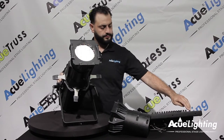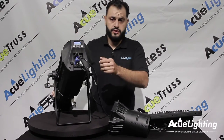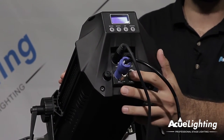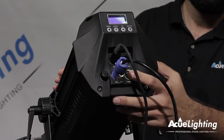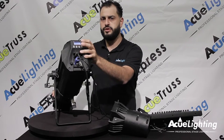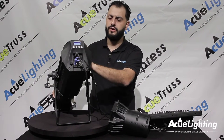On the back of the fixture, we have a PowerCon input and output, so you've got power in and the ability to link multiple fixtures. And at the same time you have your DMX input — DMX goes in 3-pin, in and out, to link multiple fixtures. You're also able to run this fixture directly through the display board just by selecting the dimmer and shutter channels and operate it without any DMX. So you just turn the power on and they'll go ahead and turn on.